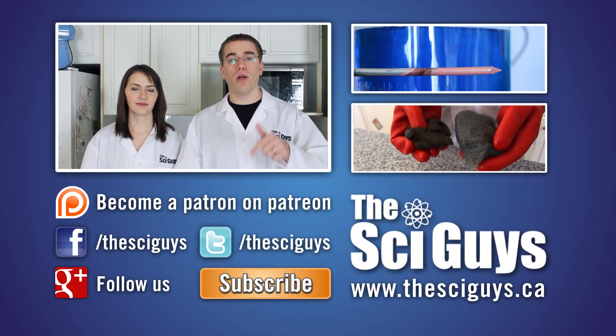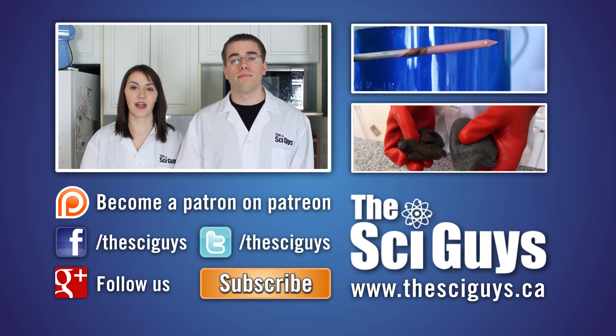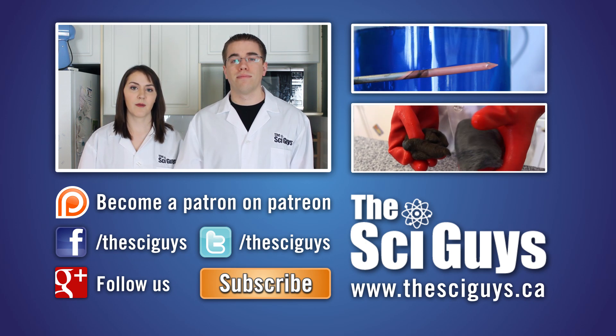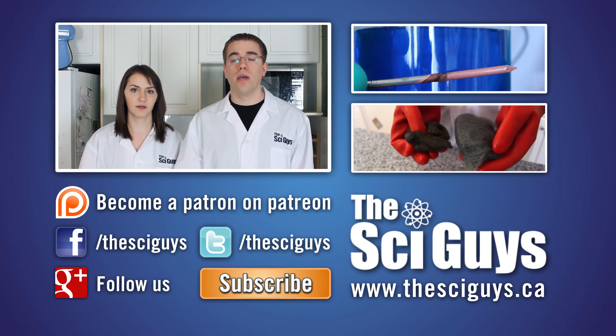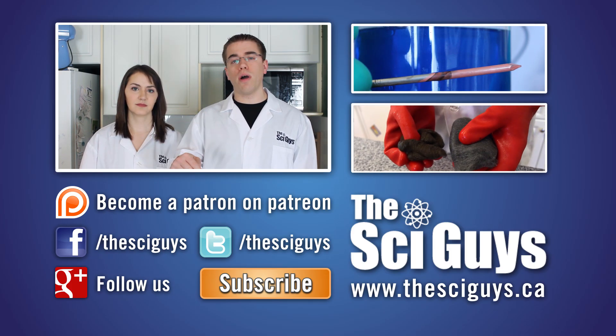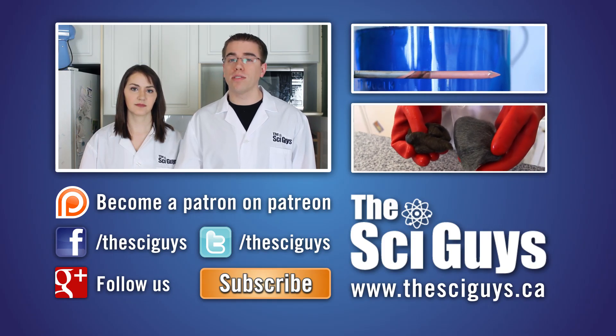That's it for enzymes. Thanks for watching. If you enjoyed this episode, consider supporting our next video by becoming a patron on Patreon — the link is down below. Remember to subscribe for future episodes, and if you have any suggestions for future experiments, let us know in the comments below. Also remember to like us on Facebook and follow us on Twitter. If you have any questions related to this episode or about science in general, let us know in the comments below or message us on Facebook and we'll try to help you as best as possible.